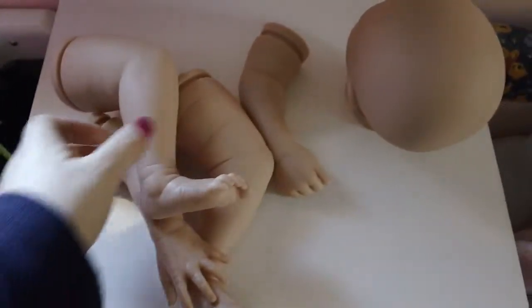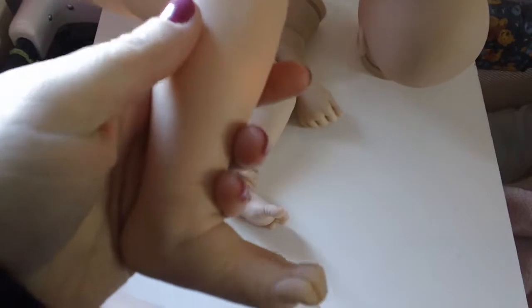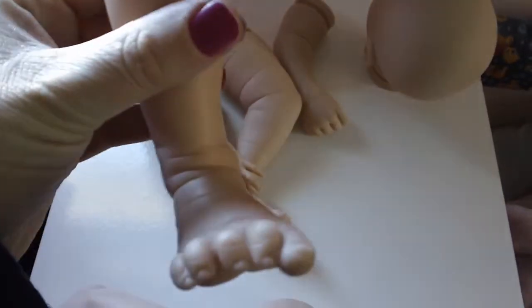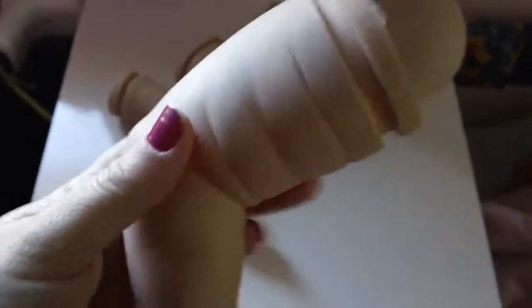The other kit is at the back here, and he is the Tristan by Laura Lee Eagles. I admit when I very first decided to buy him, he was going to be a sale baby. I just loved his limbs but had no real interest in him. But when he arrived I fell so in love with him that he is now going to be part of some changes in my nursery, and I will do a video about that probably next.